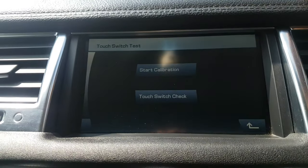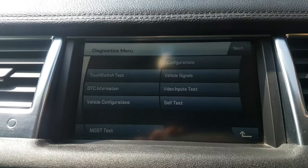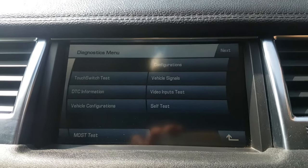Yeah, you can play around and see if there's anything you like in there.